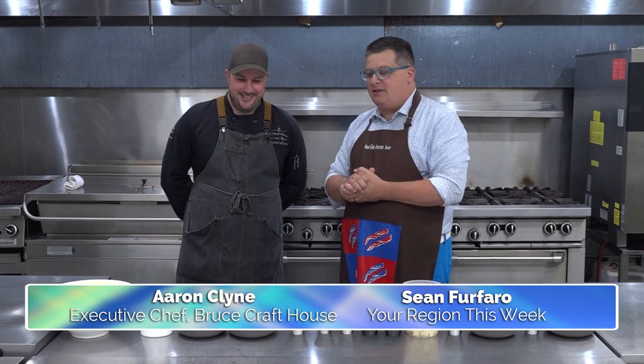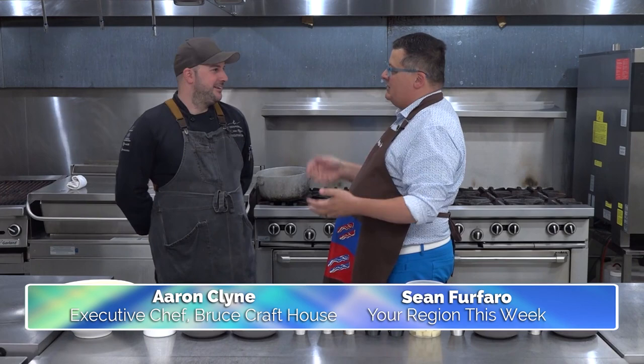Back for another episode of Dine with Klein. I'm joined by my friend Aaron Klein from the Bruce Craft House, Bee Hospitality, the Windermere House, the Bruce Caboose, all these things. We extend down into Florida now, don't we? Oh yes, everywhere.